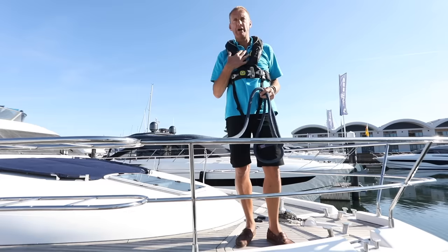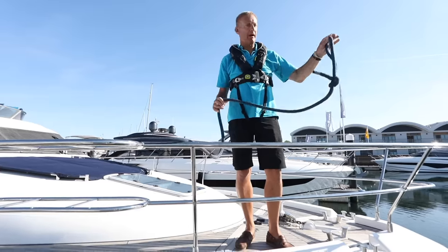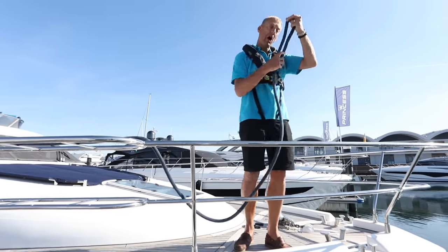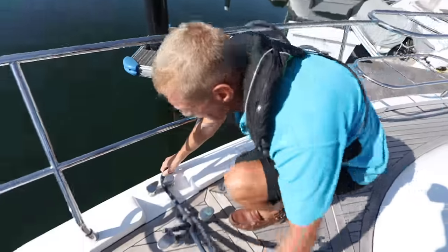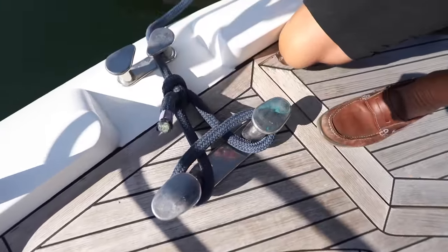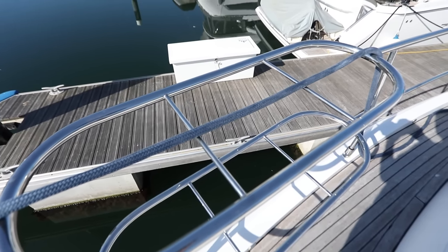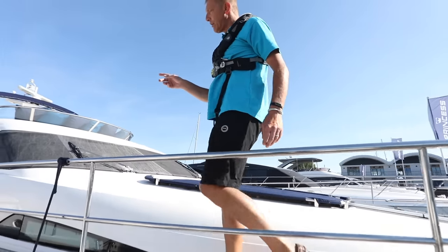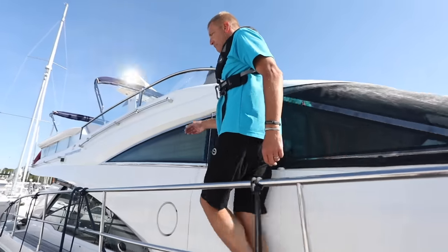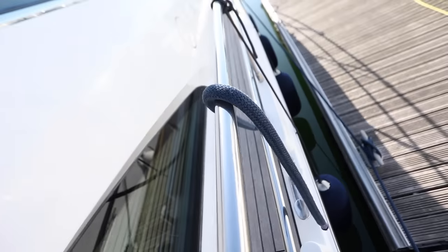I'm just doing this on my own — obviously if you've got crew it's a little bit easier. The key thing for me is I walk forward with the bowline. In this case I'm using a tied bowline as my end, and I'm going over the rail, feed it in through the fairlead, and onto the cleat. The other end, as I walk aft, I've laid it along the deck, making sure it's not getting caught on my fender baskets. I've just laid the end of the line on top of the rails, ready so that when the boat's ashore I can grab it ready to tie it on at the bow.